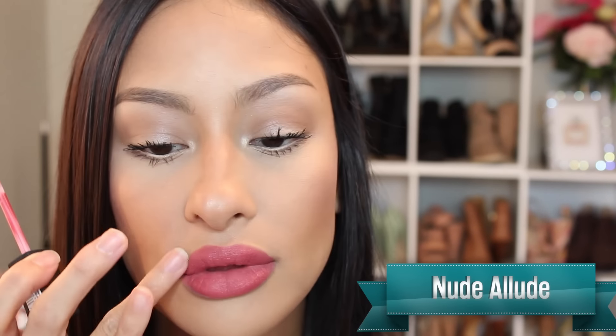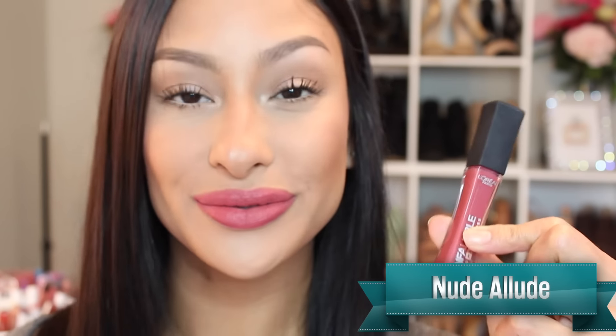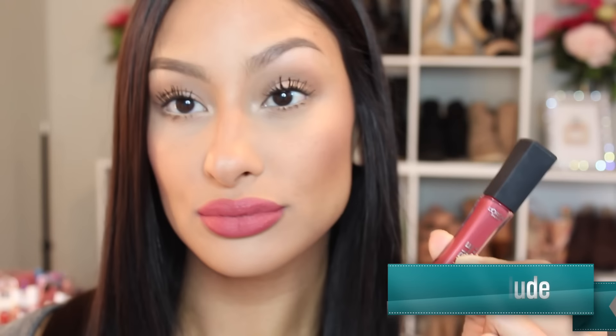As far as the finish — it is a pro matte satin because of the glossiness. It's not a very true matte, but definitely a must try. And yes, moving on to the next color.